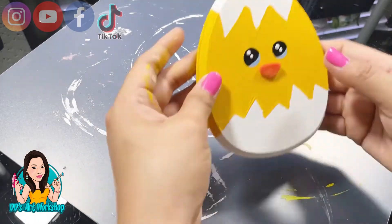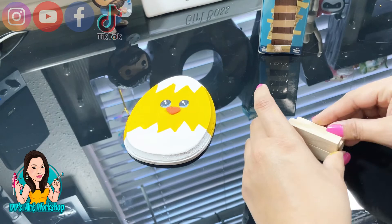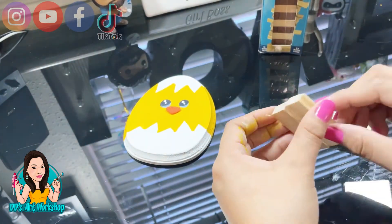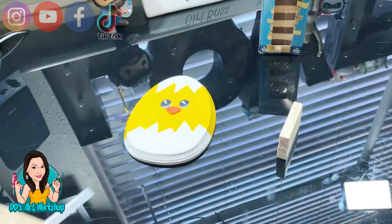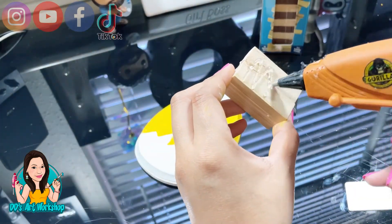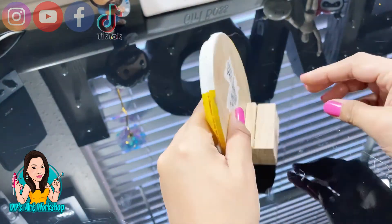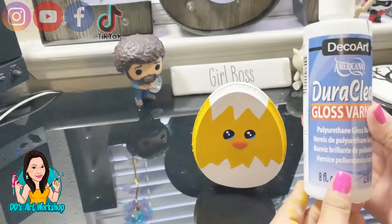I'm going to use some Jenga blocks to glue to the back of my little chick so it can stand — I got this inspiration from Unicorn Dust Designs. I accidentally glued it straight, so make sure to glue it a little bit tilted so it's not perfectly straight, because it might not stand well. Make sure when you're gluing the chick to the Jenga block, tilt it a bit so it has a way to stand better on all surfaces. That gorilla glue really sticks, so be careful!